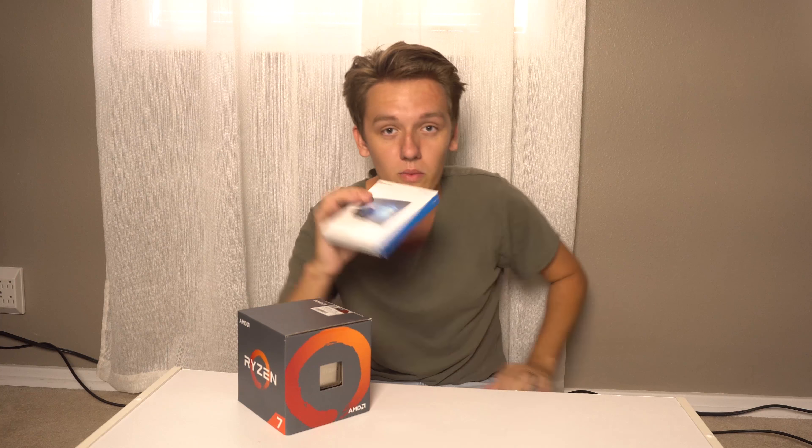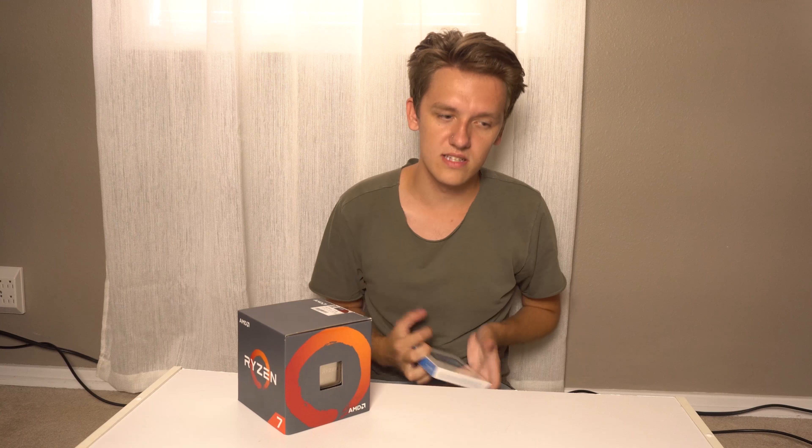I'll be linking everything I've got here if you're interested. We've got Windows 10 USB installed because I don't have an optical drive, nor do I need one — everything I'm getting is downloadable. The optical drive is the CD drive — I won't be needing that because I won't be watching DVDs or installing anything with CDs. Everything else I'm installing from the internet.